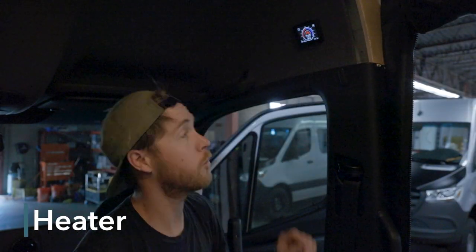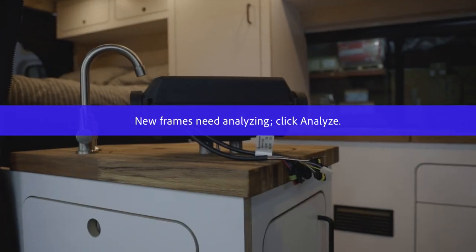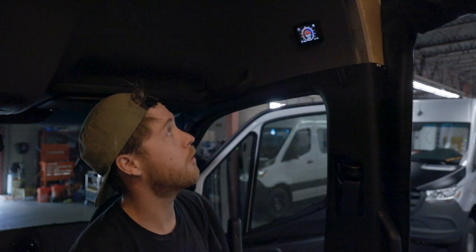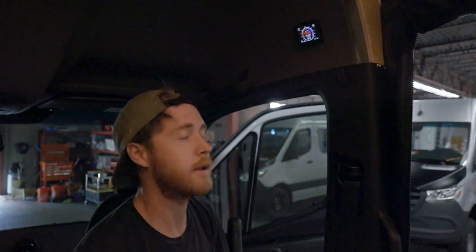This is a short video to walk you through how the diesel heater control system works. All of our vans come standard with an AutoTerm Airtronic diesel heater. We do have the upgrade for the S bar heater, but that will be covered in a different video.